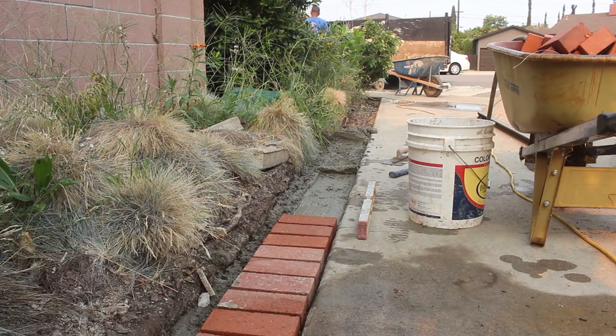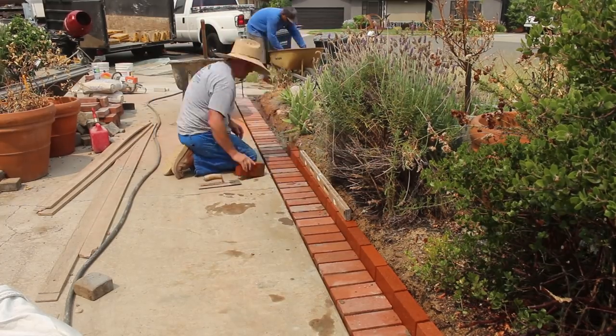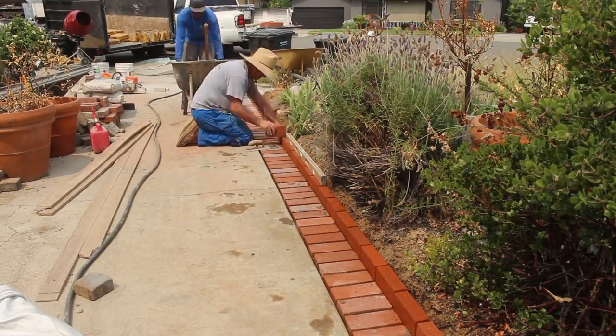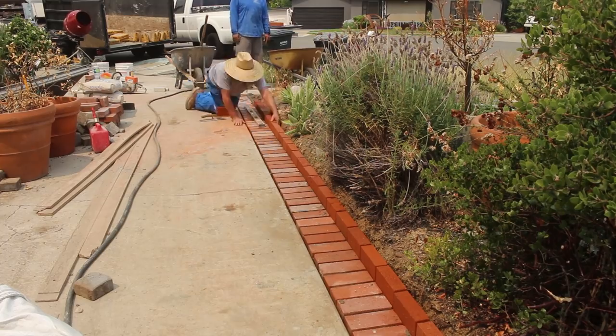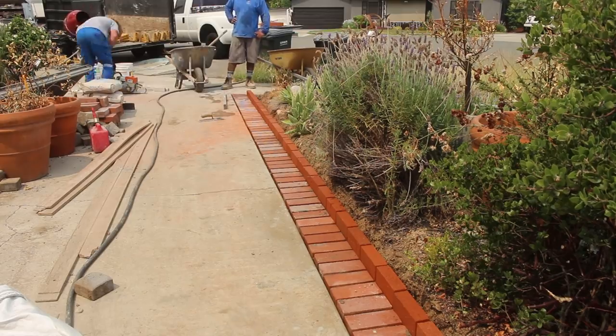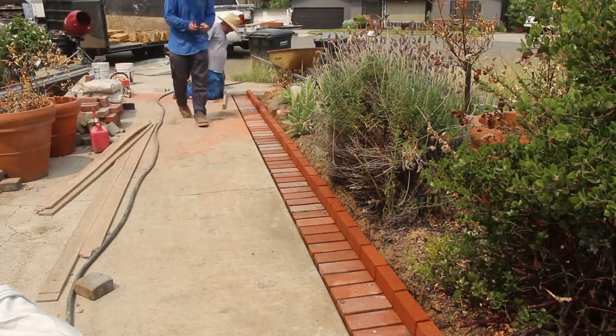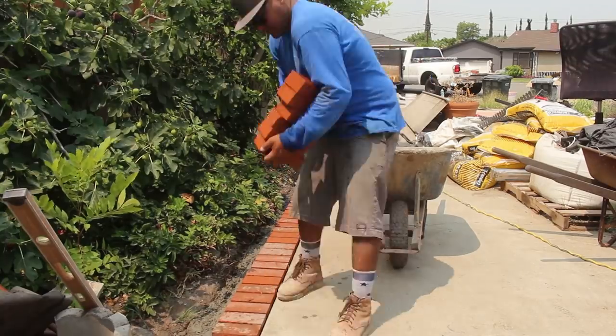The way I set the bricks, especially when matching existing driveway slopes and grades, I just get a straight edge — you don't even really need a level. You just want some type of straight edge and follow the existing slope of whatever you're matching. That level you see me setting on those back retaining bricks — I'm not really checking for level, I'm following the slope of the driveway and just making sure all the bricks are flat with each other, not up and down.